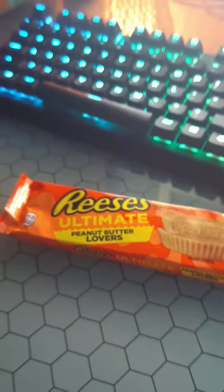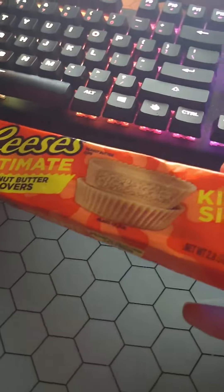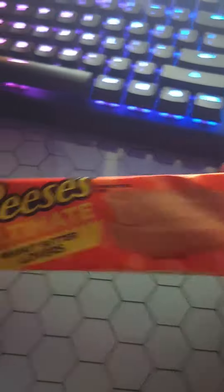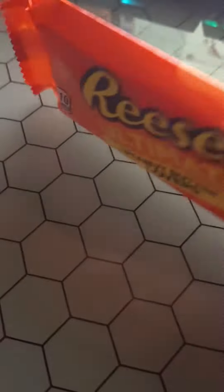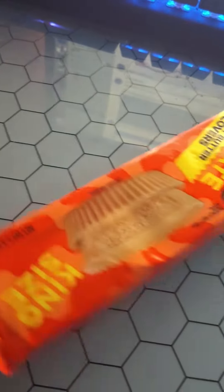All right, what's going on guys? Today we got the Reese's Ultimate Peanut Butter Lovers. What this appears to be is literally just a Reese's Cup that is all peanut butter and no chocolate. I quite like Reese's Cups, never considered something like this — this is interesting, so I figured to try it once, just see what it's all about.